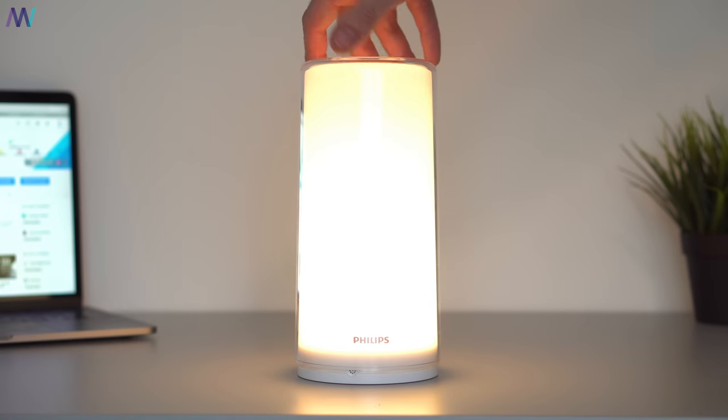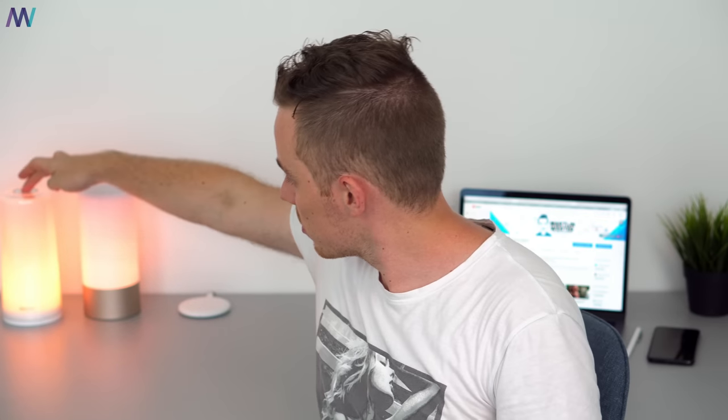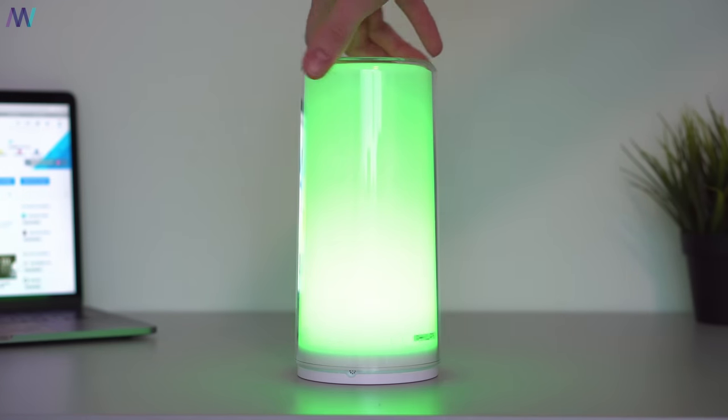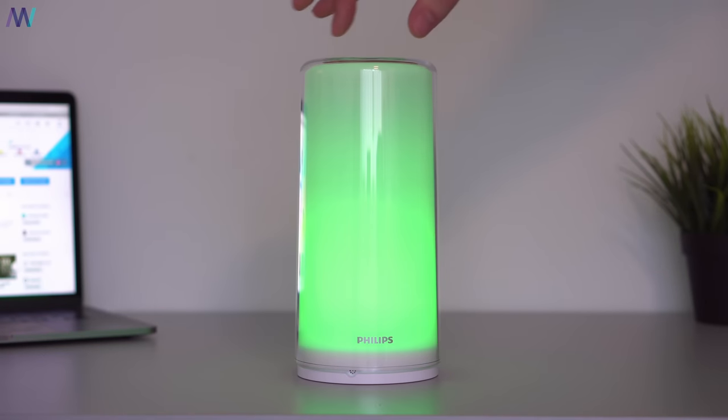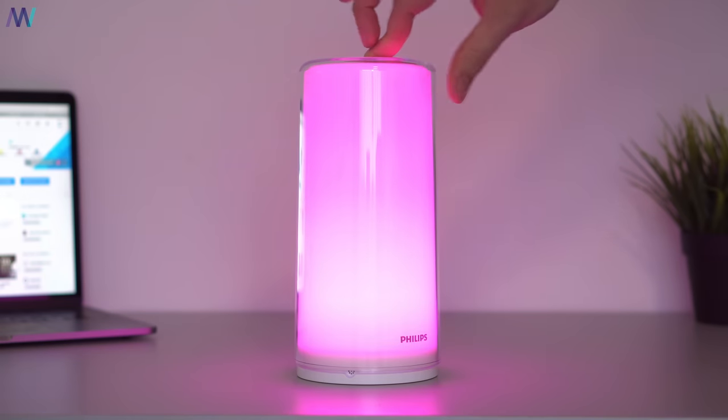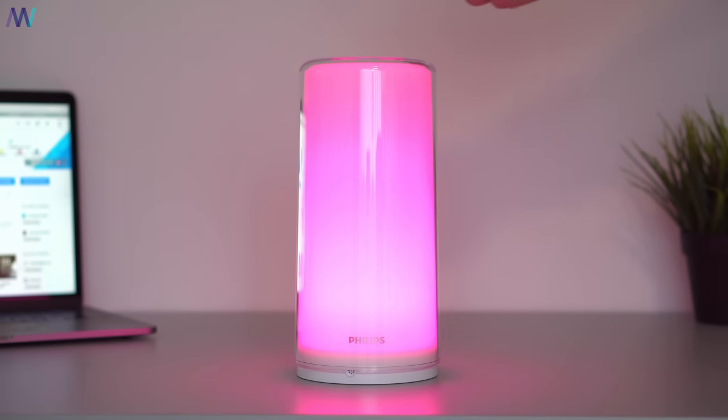You can also tap the button twice to enter the color mode. Rotating will change the brightness, and if you press and hold the button while rotating the lamp you can pick any color ranging from 1700 to 6500 Kelvin.